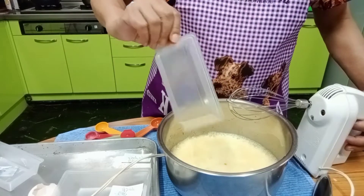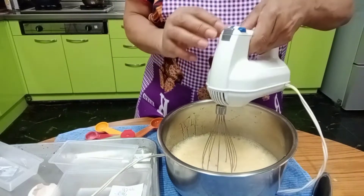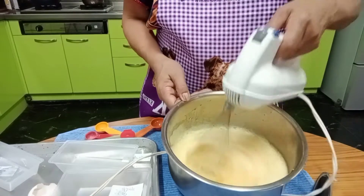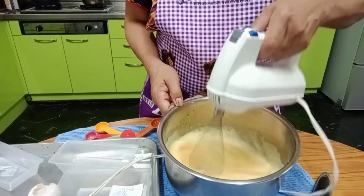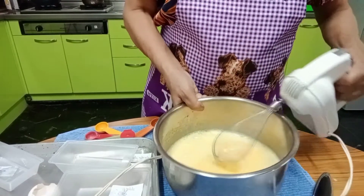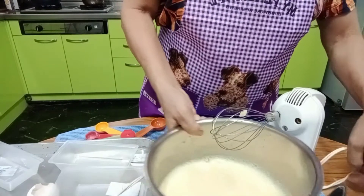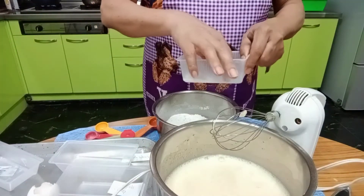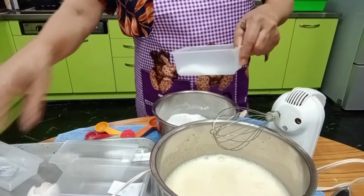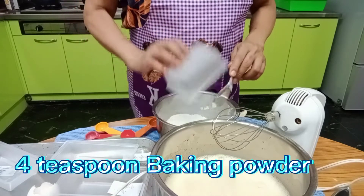We use vegetable oil, not butter. Then we have baking powder — 4 teaspoons. Mix it all together.